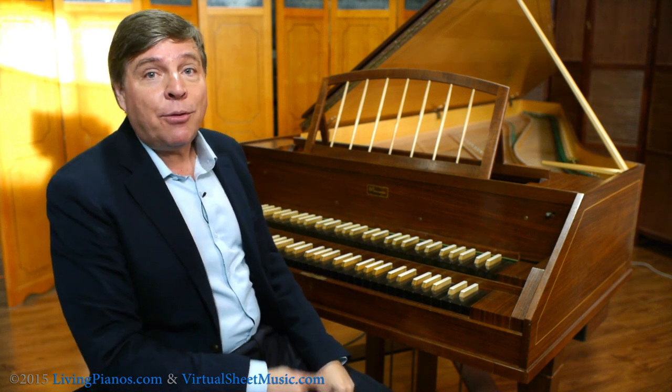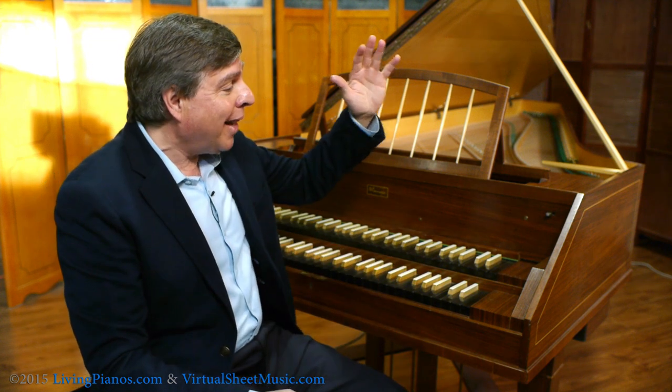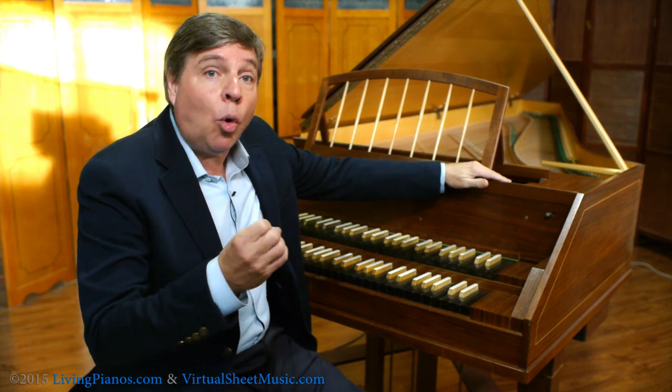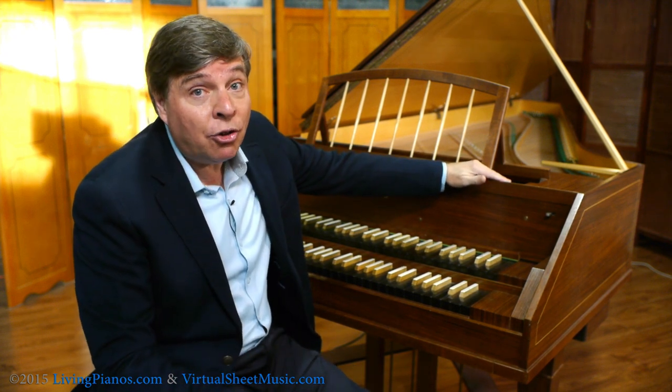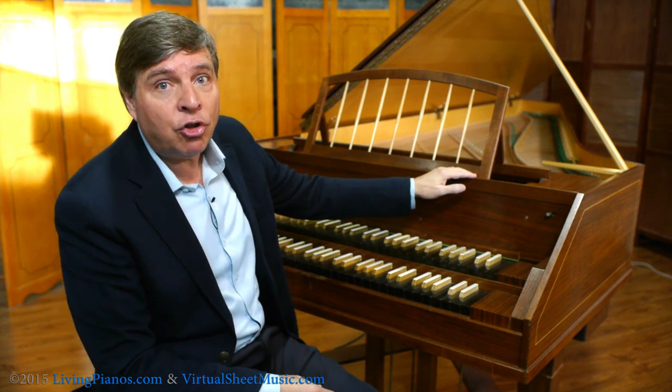Did you know there was a time before the piano was invented? During that period, the harpsichord reigned supreme. Of course, the organ was also a very developed instrument earlier than the piano was, but the harpsichord has its roots going back to the 12th century.